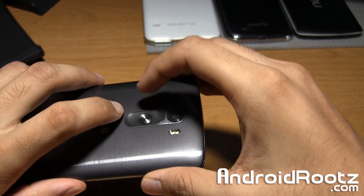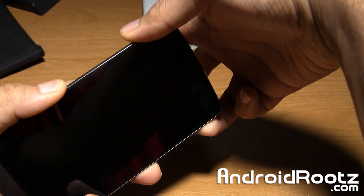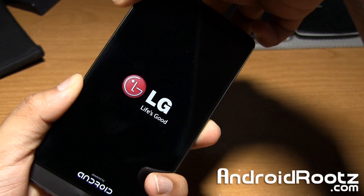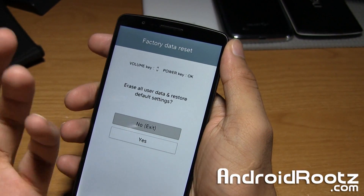Press the volume down and power button, wait for the LG sign, let go, and press them both again and keep holding. Then you'll enter into recovery mode. Sorry about the weird angle — keep holding, and there we go, we're into recovery mode.